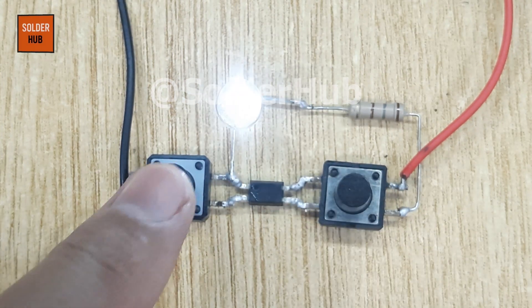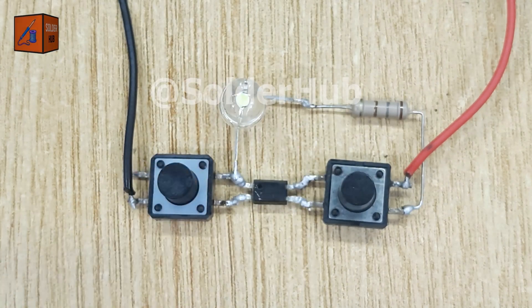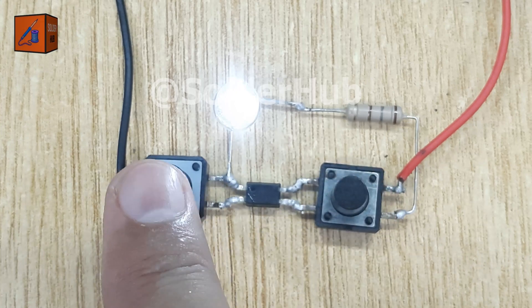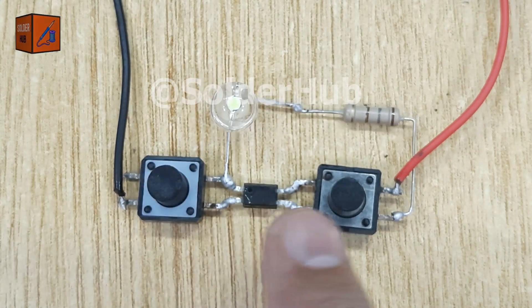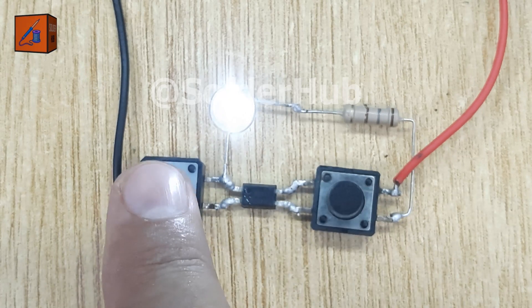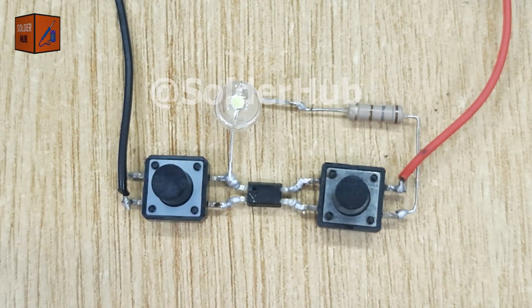This same principle is often used in home automation, smart gadgets, and even industrial electronics, because it provides safe and reliable switching while keeping control and load sides isolated. So this little project isn't just fun — it's a glimpse into how modern smart touch switches actually function. Stick around, because in my upcoming projects, I'll show you even more creative ways to use optocouplers in real life applications.